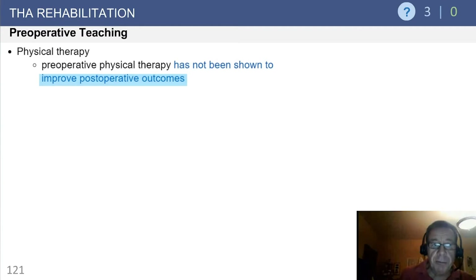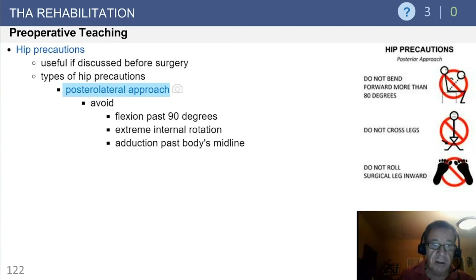Unfortunately, preoperative physical therapy has not been shown to improve postoperative outcomes, which from a bundled payment perspective is probably good news if you are controlling the bundle. Preoperative teaching focuses a lot on several issues, including hip precautions, and it's obviously useful to discuss this in the context of the approach that's going to be utilized.